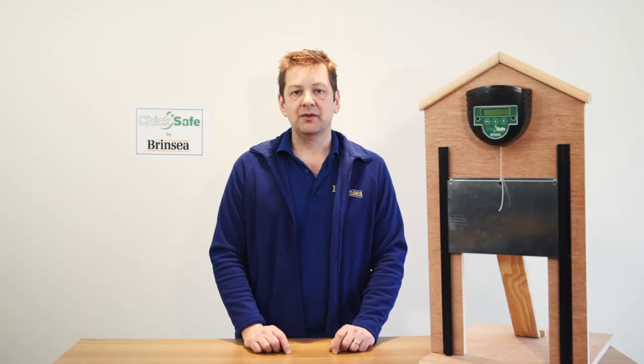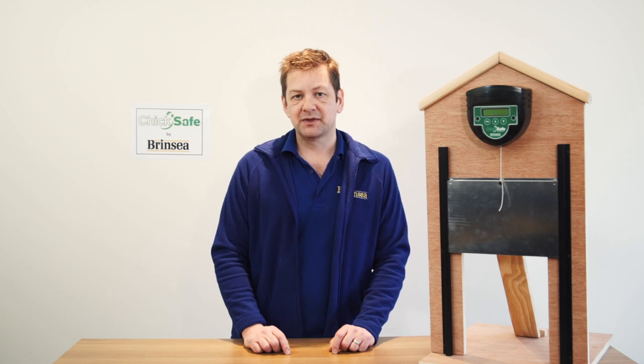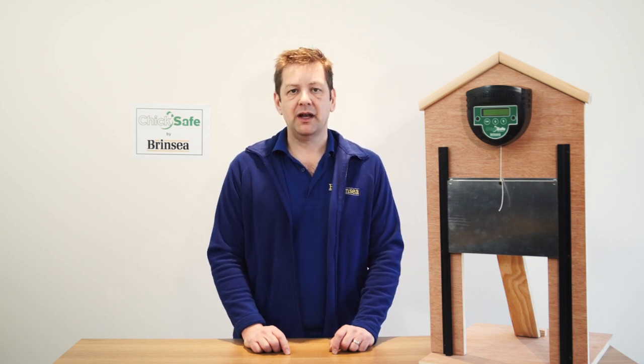Thank you for watching. If you have any further questions, you can visit the Brinzi website where we have an FAQ page dedicated to the ChicSafe Hen House door openers with lots more information on setup and different options, or you can contact Brinzi for further information. Thank you.